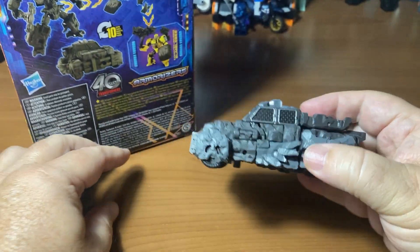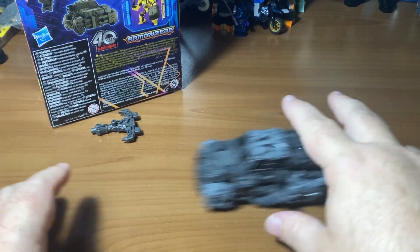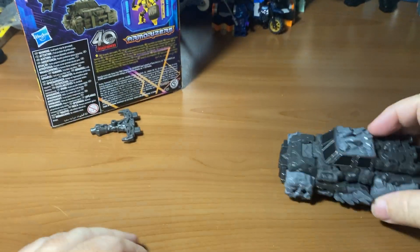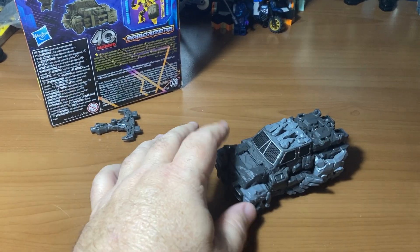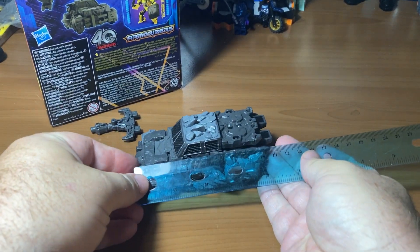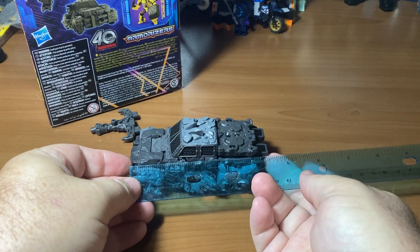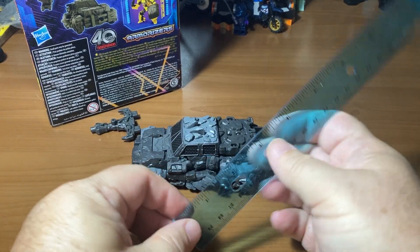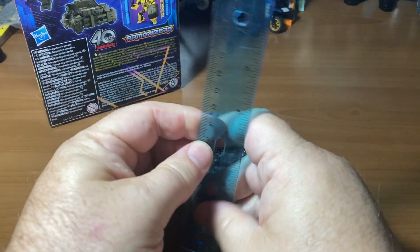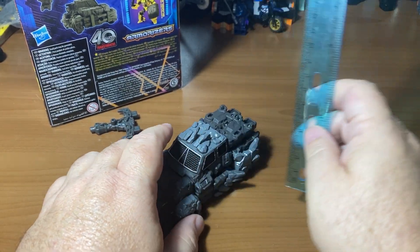We've got a vehicle here, so we need to see if it rolls. On a smooth table, it's hard to get hard plastic wheels to actually seem like they're rolling. The actual vehicle itself from front to back is about 11 centimeters long — that translates to about four and a half inches long. As far as height, it's about one and three-quarters inches high, or about four and a half centimeters tall.